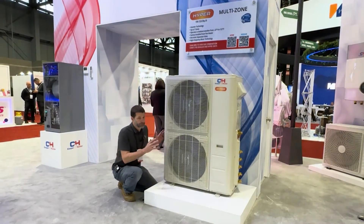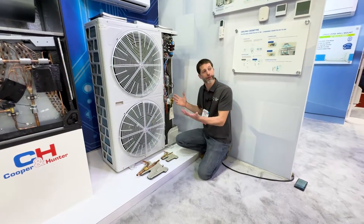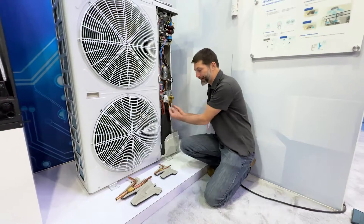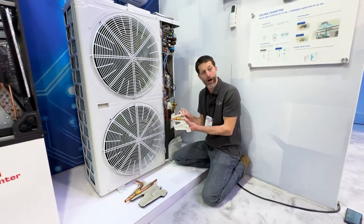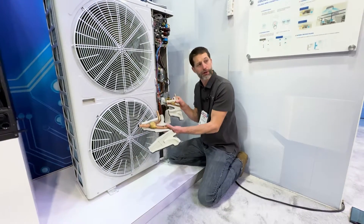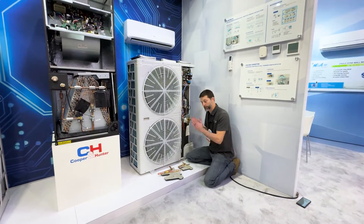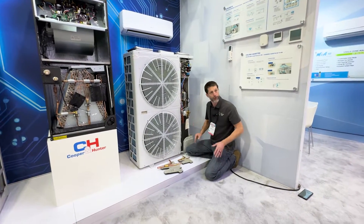Now let's move on to the mini VRF. On a mini VRF system the big difference is it's multi-zone, but you only have two service valves for the line set going into the building. The key difference is you're connecting to Y-fittings in order to branch off to each of your individual indoor units, so you don't have individual line sets running from the outdoor unit to each indoor unit.